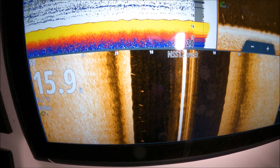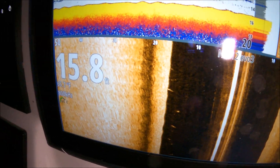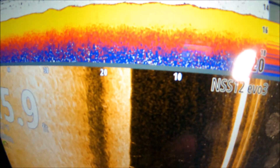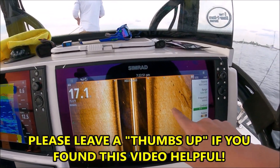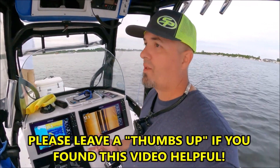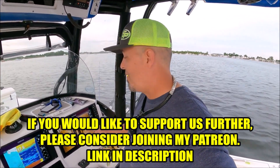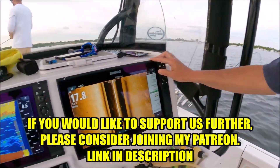So you do have to subtract a little bit of the depth to get the true distance left or right. The mark is right about 14 to 15 foot on here, but four feet to the left is the actual lateral distance. It's super simple. Once you get it set up, you don't have to keep messing with it in most cases.